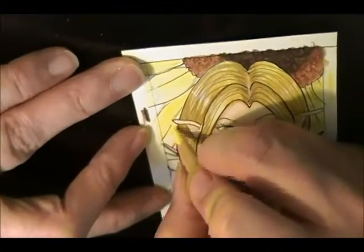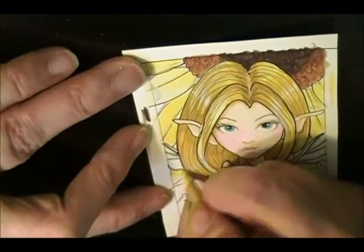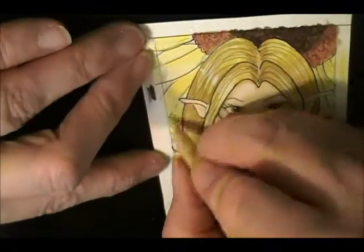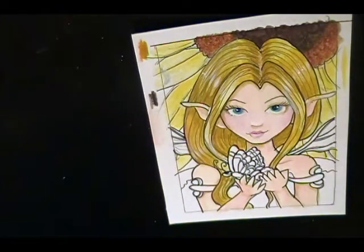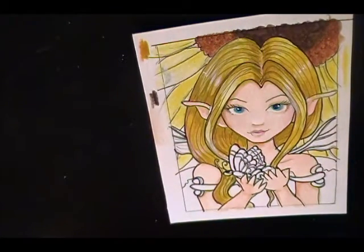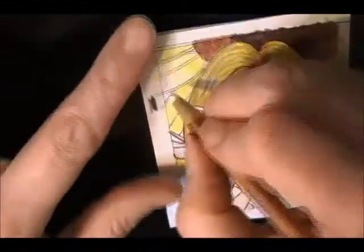Looks like it's about to come a real bad storm, but that's okay — we really need the rain. Let me just get the white. This is just a white watercolor pencil; all of this is Prismacolor. Just right in the center, a little bit in a place or two.